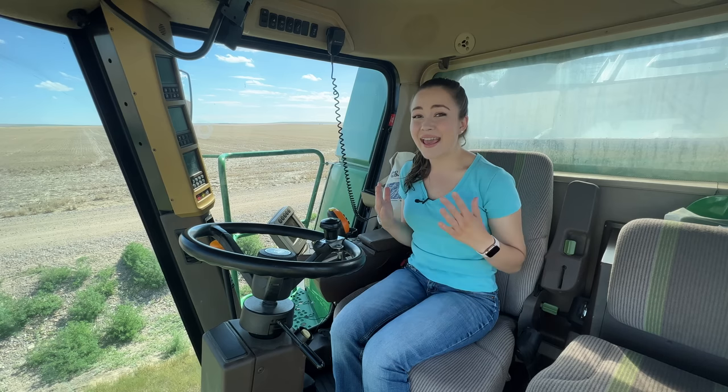Hello, welcome to Kate's Ag. Today is a very exciting day because my dad and I are moving combines out to the field to see if the wheat is ready.